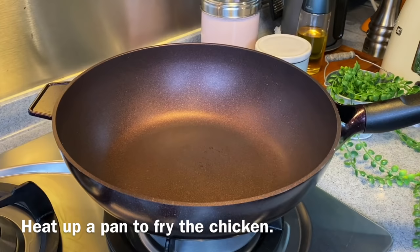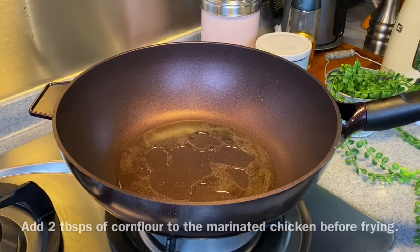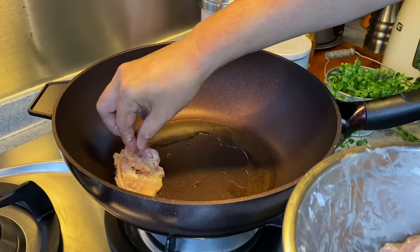We're going to fry our chicken first. Heat up a pan and add in oil — a little bit more because we want to crisp up the skin. I've mixed 2 tablespoons of cornflour into the chicken, so just mix them up well together. Place skin side down first. I'm using medium heat to fry the chicken.